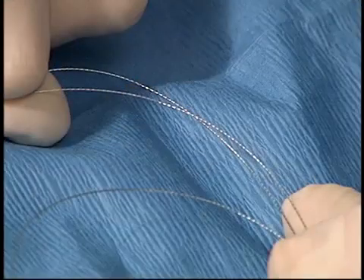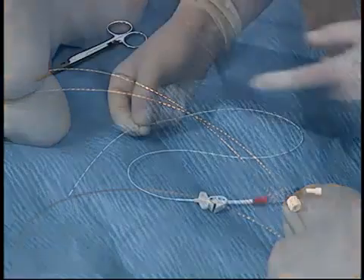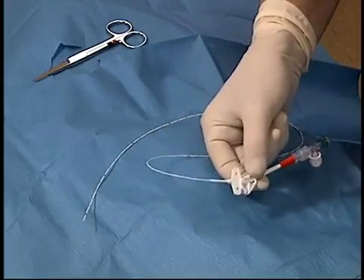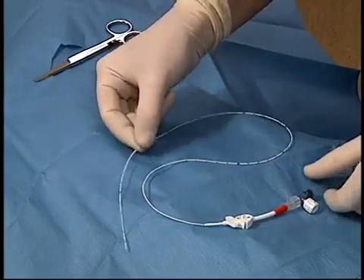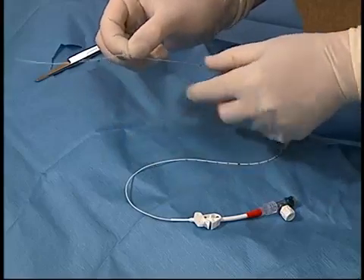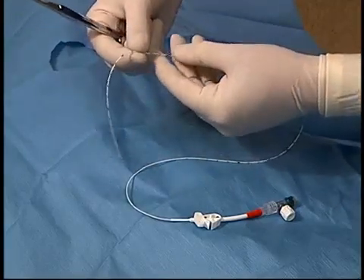The catheter has an inner stylet which is a woven wire that provides rigidity for placement. These catheters can be cut if they are too long. The inner wire, which cannot be cut because of its woven nature, must be retracted until the catheter is of the suitable length, and then the end of the catheter is cut. It's extremely important to remember not to cut the wire.